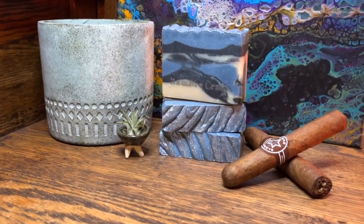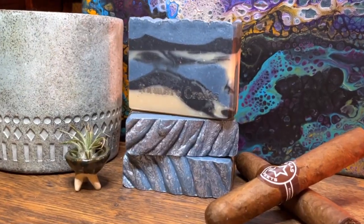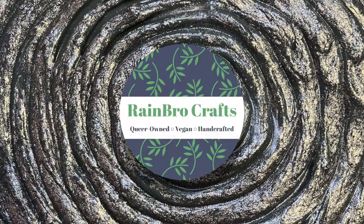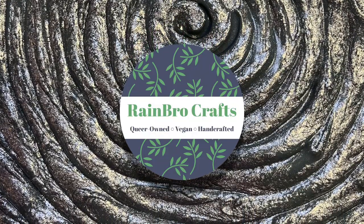And that is it — that is the finished product: Tall, Dark, and Handsome. It will be for sale February 1st on our website, so definitely check it out there. Thanks for watching, and don't forget to like and subscribe if you want to see what Rainbow Crafts comes up with next.